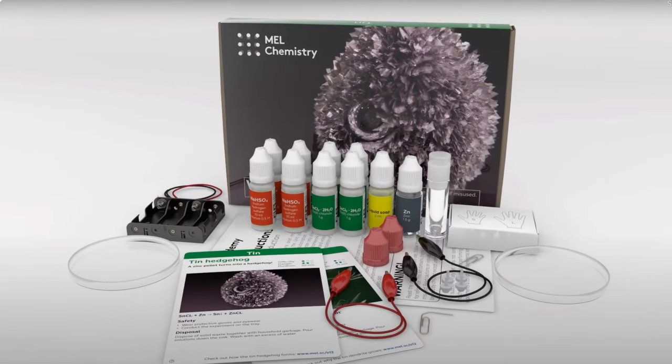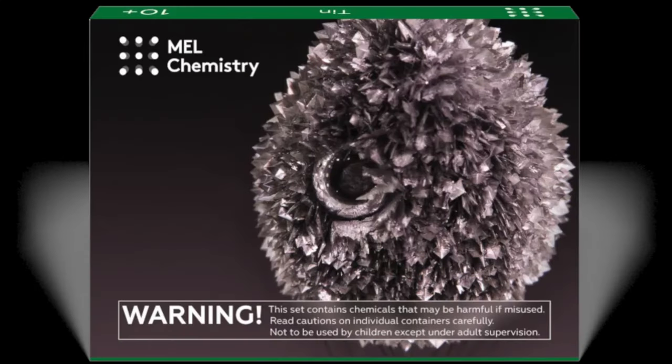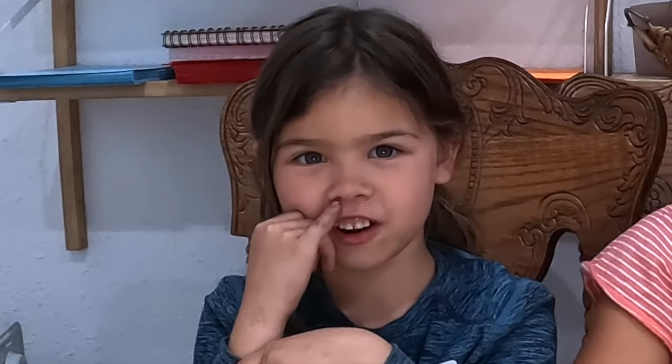Hi everyone, today we are going to be doing a science experiment from Male Science. Male Science has tons of science experiments and this is our very first one, so I hope it works out. This science experiment is called a Tin Hedgehog — we have a zinc pellet that forms into a tin hedgehog. What's a hedgehog? This is a hedgehog!